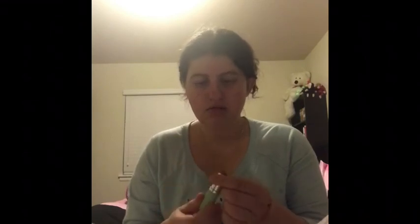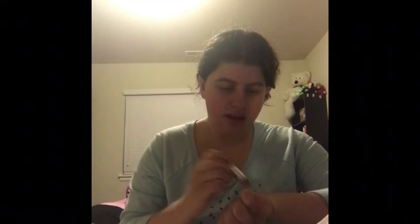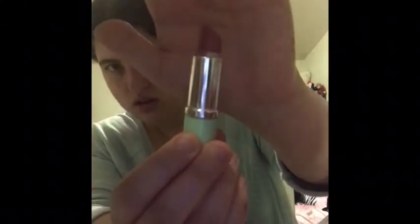This is the one my mom actually got me. This is called Rose Taffy. I don't know where she got this, but I love this lipstick so much. I'll show you guys — this is the color right here. It's so pretty. Let me know if you guys know where I can get this because I have no idea. I still want to know.